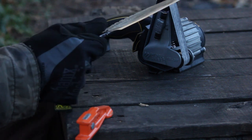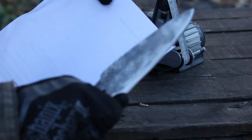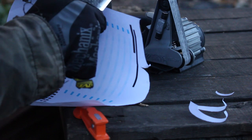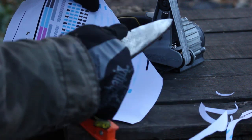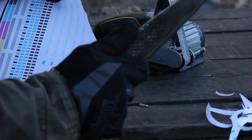I went through all the different Work Sharp belts on this thing — this is good and sharp now. I want to show you right quick here — that makes me happy right here.